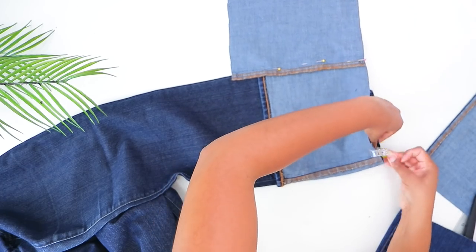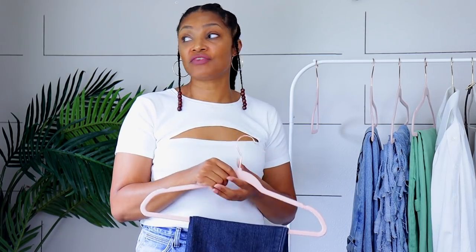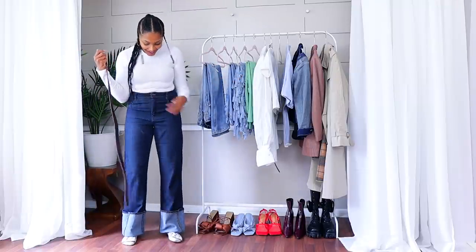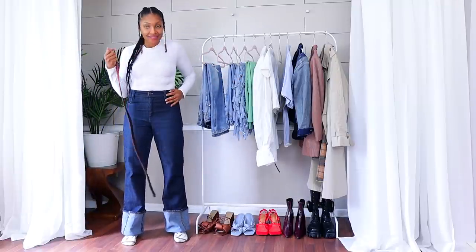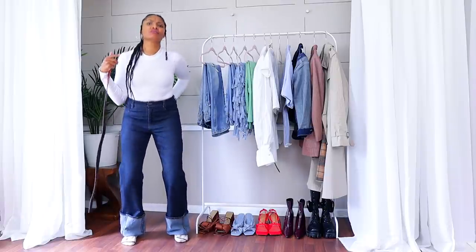I am obsessed with these. They have a perfect fit, not too tight. I took them in a little bit — they fit snug in the hips, not too tight in the waist. They're not making anything bulge, which you guys know is important. And it's so comfortable.